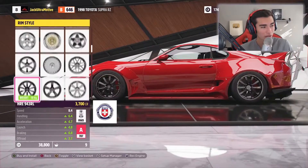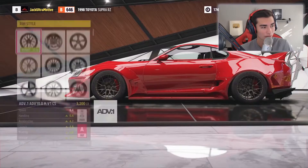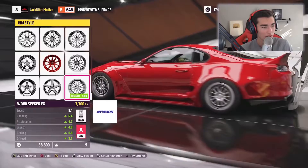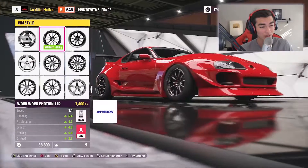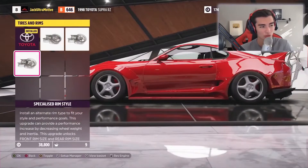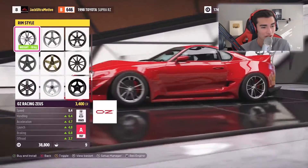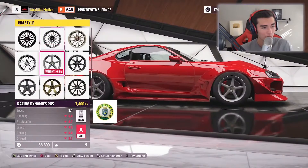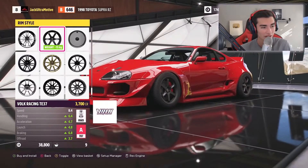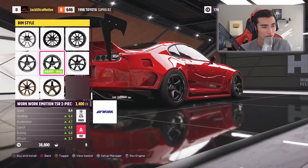There are a lot of new wheels from Rotiform, Work, and American Racing — those are probably the three main brands they added new wheels from. Sadly they didn't add many basic common wheels like different spec CR Kai, TE37s, or RPF1s — the common wheels you see at car meets. They added more funky or unique wheels, which adds to diversity but I wish we had more of the standard favorites.